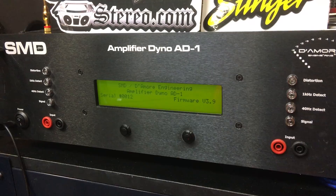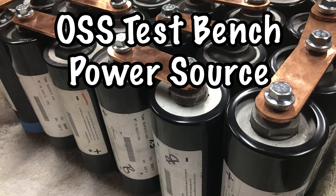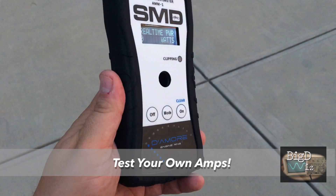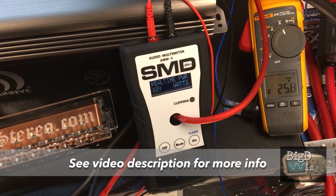Now for the part most of you want to see — the amp dyno test. First off, I want to talk about the test bench. I've got four D1400 14-volt batteries in addition to 48 Maxwell boost caps — that is 8 banks of 6. You guys can get your own AMM-1 and test your own amp. Check the video description below for a link — you can actually use speakers, you don't have to use resistors. Pick up your AMM-1 and test your own amps.